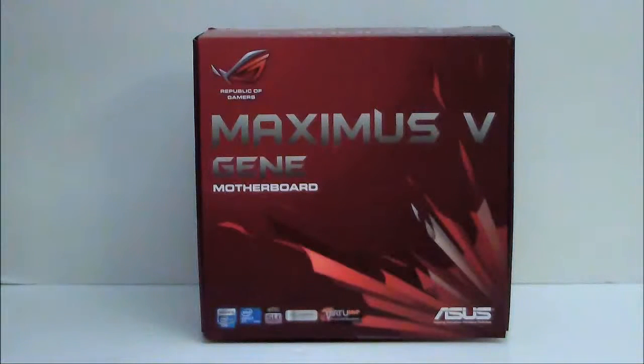Hello everyone, Paul from Hitech Legion, and we'll be taking a look at the ASUS Republic of Gamers Maximus 5G motherboard. This is a Z77 chipset motherboard built for the new Ivy Bridge processors, which are socket LGA1155. Being an ROG motherboard, it does have some extra features that you will not find on the mainstream boards of the ASUS line.